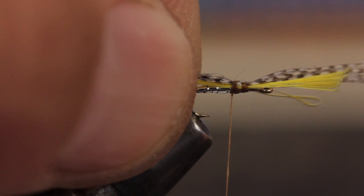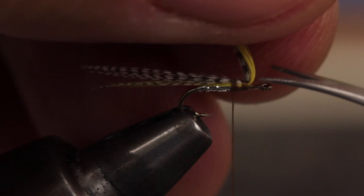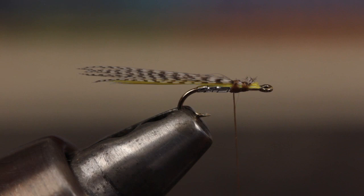To lock the fibers in place, lift the butts up and take a full wrap around the hook shank and then a few more around the fibers. This really helps to keep them from rotating around the hook. With that done, carefully snip the butt ends off close and take a few more wraps of tying thread.